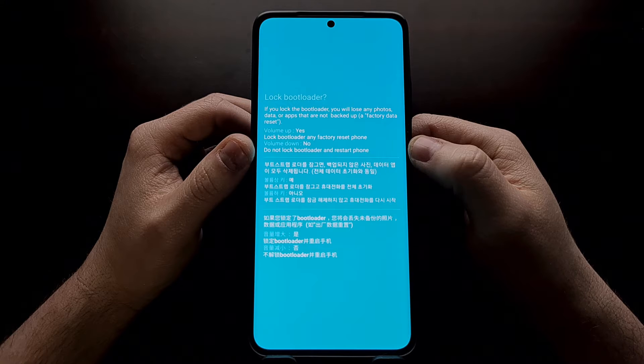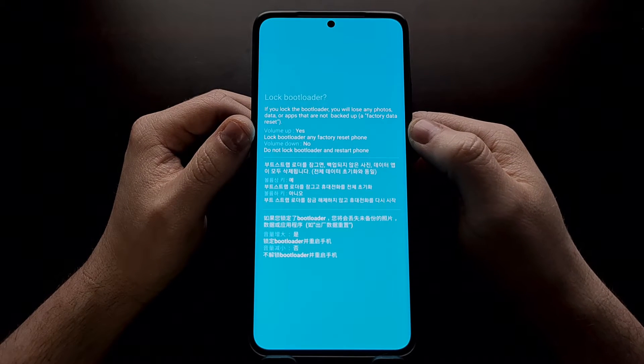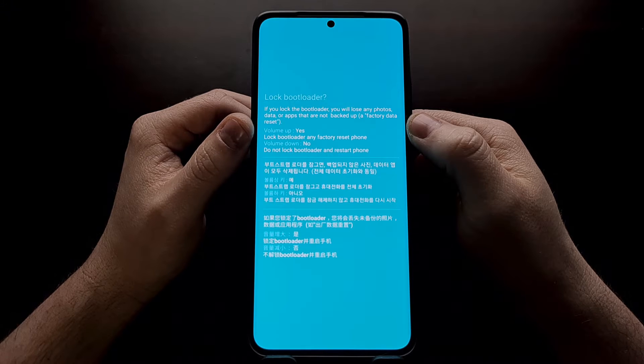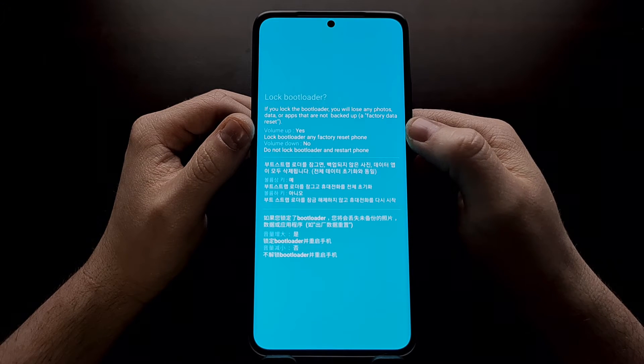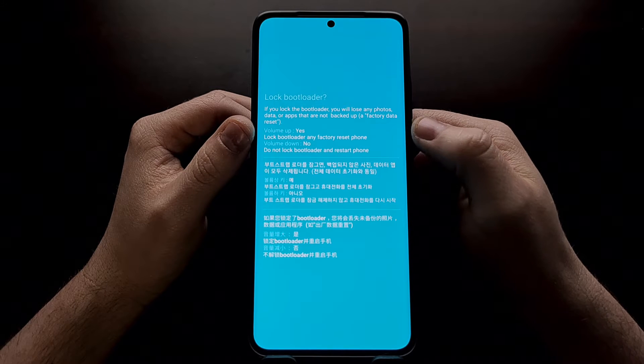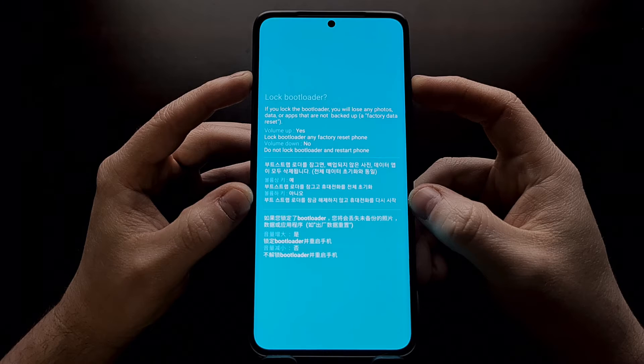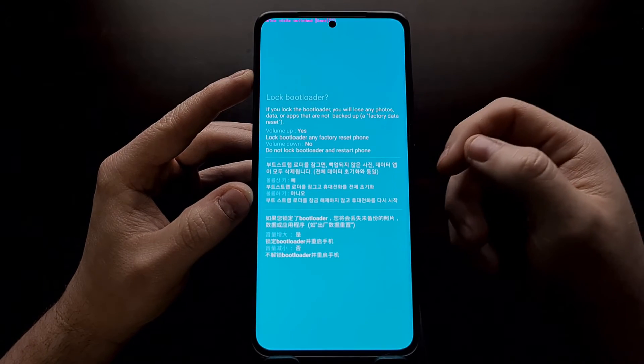This is just a confirmation screen. We can back out by pressing the volume down button, or we can continue and confirm that we want to lock the bootloader. Locking the bootloader is going to do a factory data reset on our phone, so we confirm by pressing the volume up button.